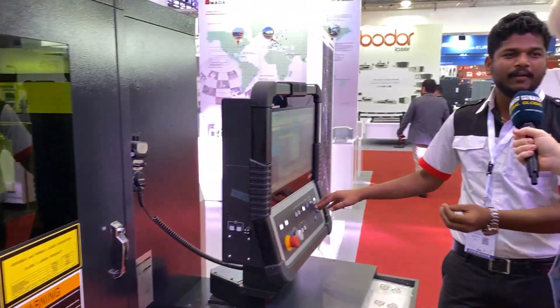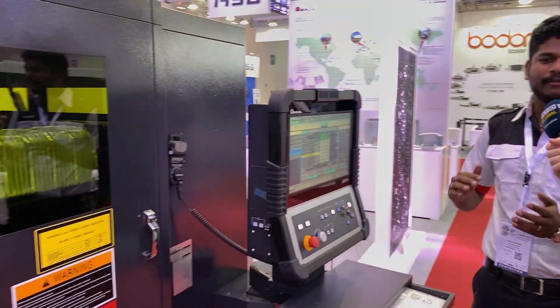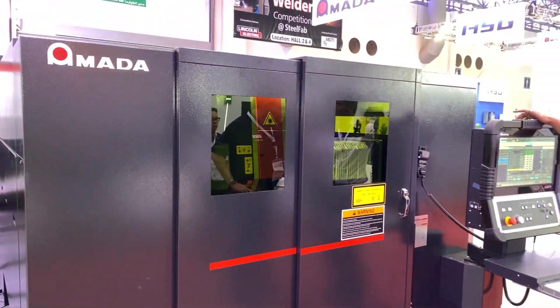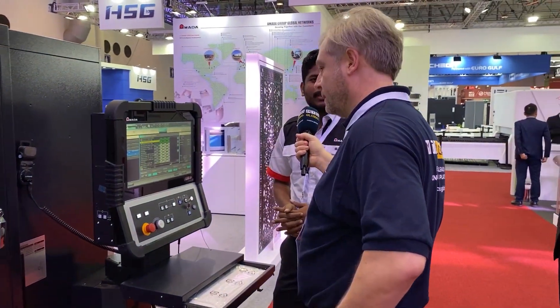Any other features on this machine? It has an automatic nozzle changer with eight nozzles, and an optional scrap conveyor in the X-axis. For the table side, we have the free bearing table where you can use a forklift to easily load the sheet — something other machines don't have.